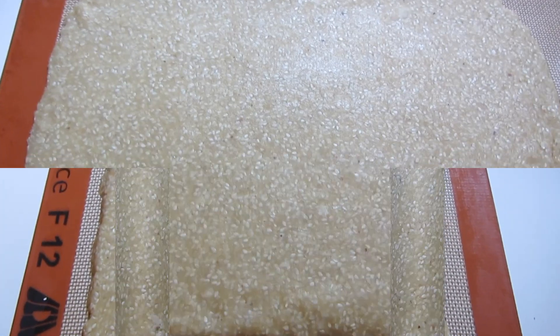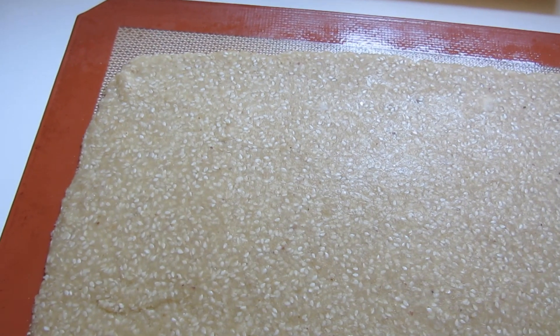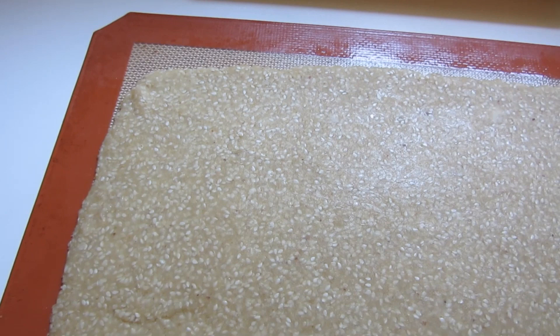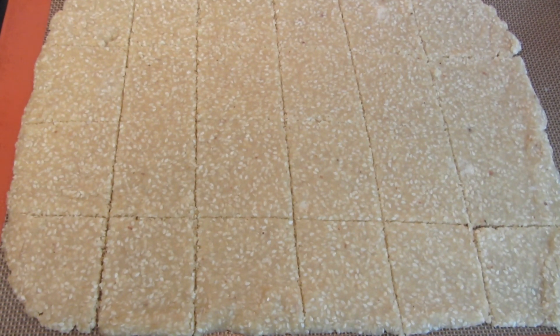It's almost there — that's about as even as I can get my crackers. Now I'm going to use a butter knife to score them. You don't want to cut into the baking mat. Cut the crackers any size that you like. I cut my crackers four by six.